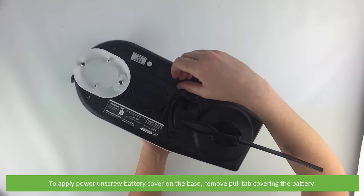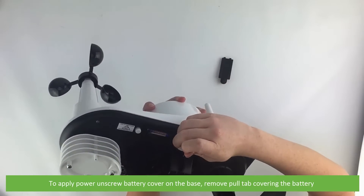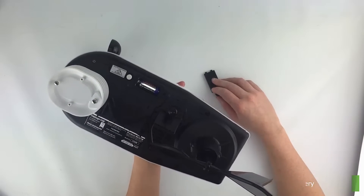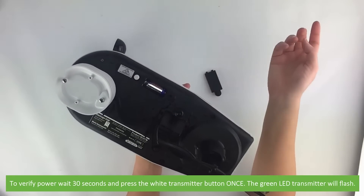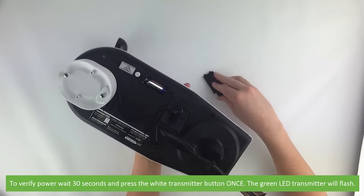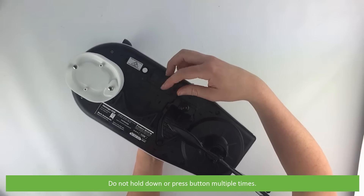To apply power, unscrew the battery cover on the base and remove the pull tab covering the battery. To verify power, wait 30 seconds then press the white transmitter button once — the green LED transmitter light will then flash. Do not hold down or press the button multiple times.